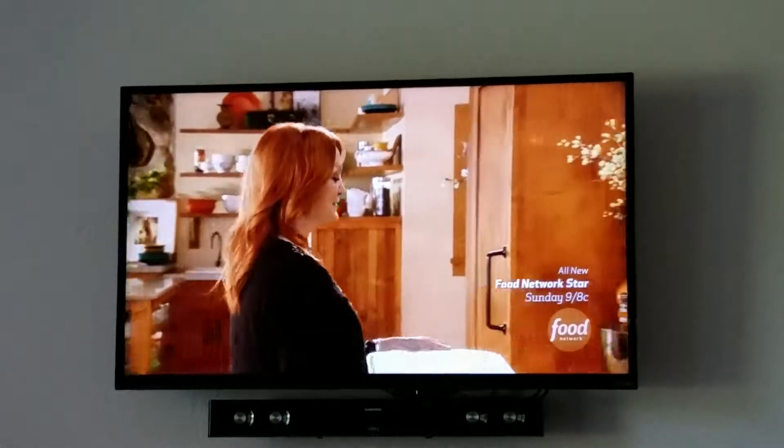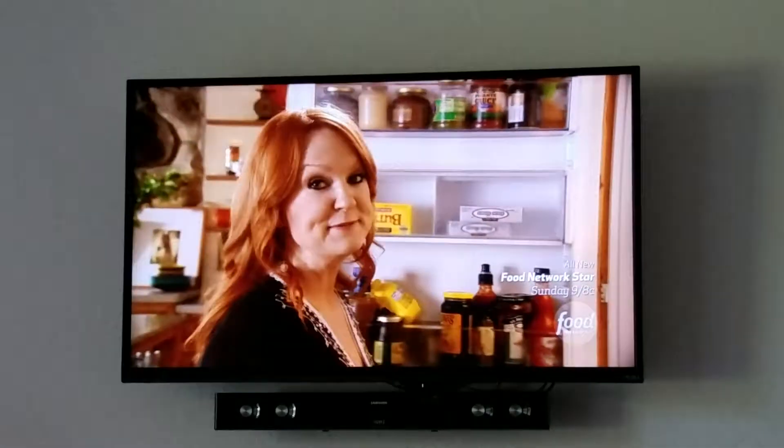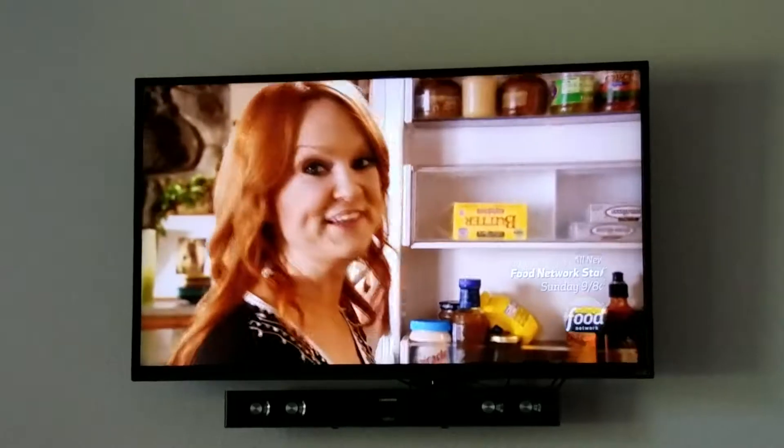Now, this needs to go into the fridge for about 18 to 24 hours. That's a really long time to marinate something, but let me tell you — it is totally worth it.